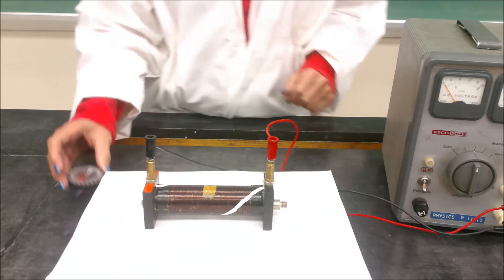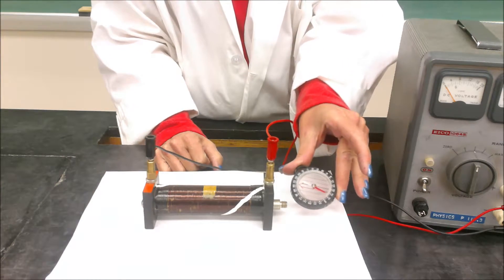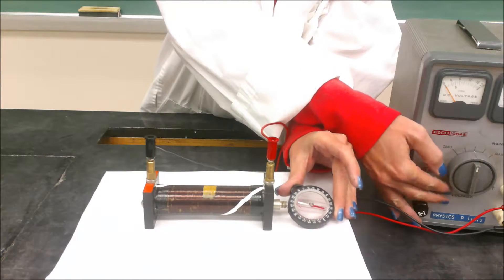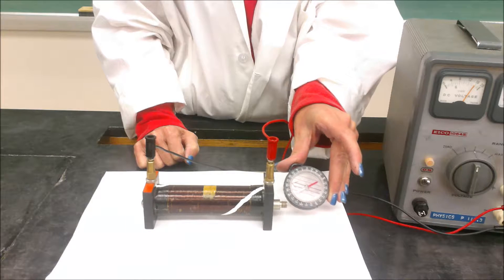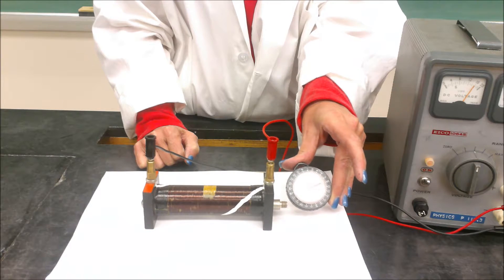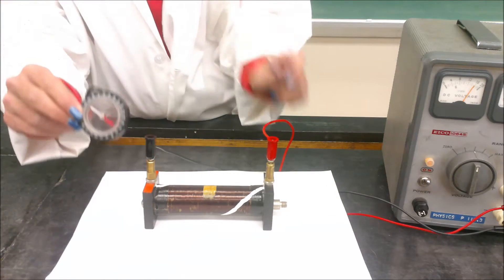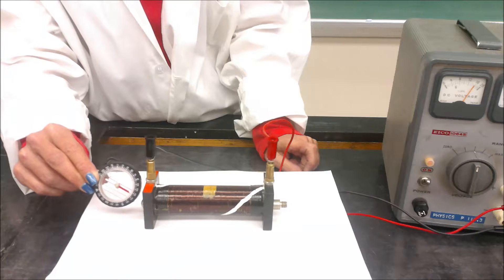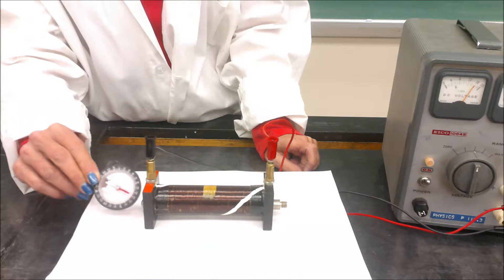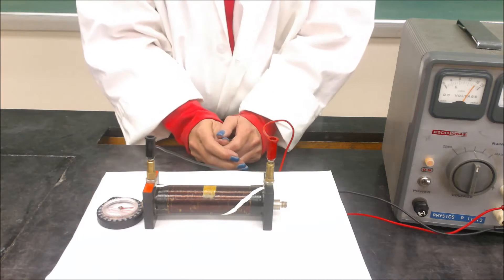If we bring the compass to the right side of the coil and turn it on, we should predict that it's the north end of the magnet created. You'll notice the south pole of the compass is pointing at it, confirming it's the north end. Taking the compass to the other side, that should be the south end, confirmed by the north end of the compass pointing at it. That's a quick demonstration on the second hand rule describing the straight magnetic field through the center of a coil of wire.